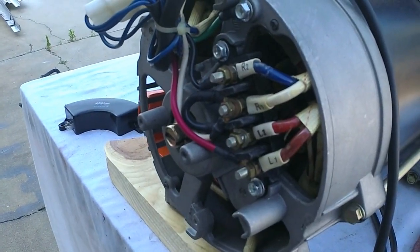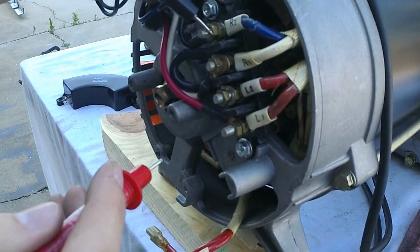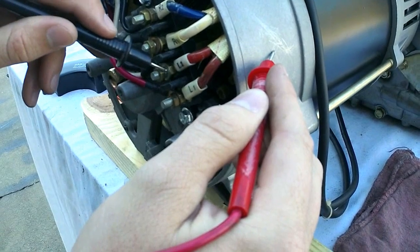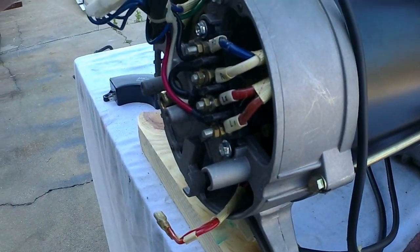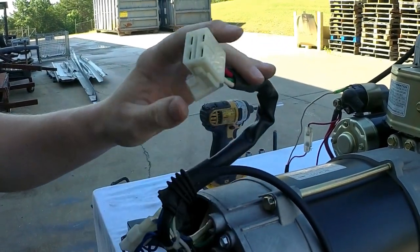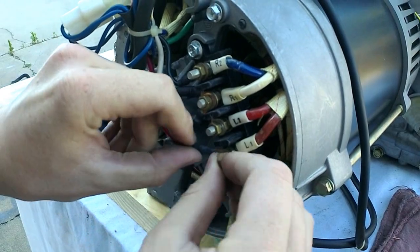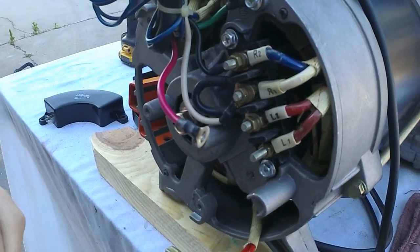Another thing that you can test is between your main leads to ground — you should be showing nothing. You just put one lead on your wire lead and the other one on the ground anywhere on the generator; you should be showing no resistance at all. None of these leads to ground should show resistance — it should always be zero. Make sure your panel is unplugged because your panel is grounded, so you will show a ground reading. You can either unplug it with the quick-connect disconnect, or unscrew the 8mm bolts, disconnect your panel wires, and test the way we just did for an accurate reading.